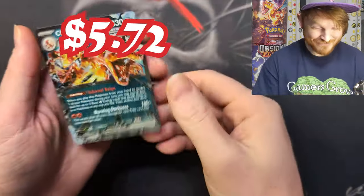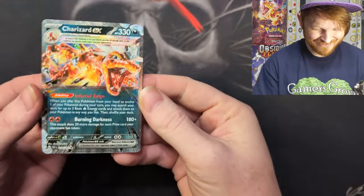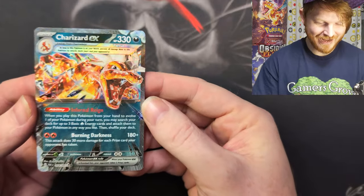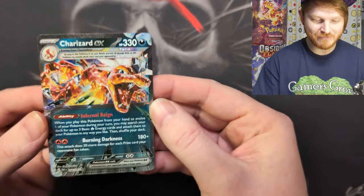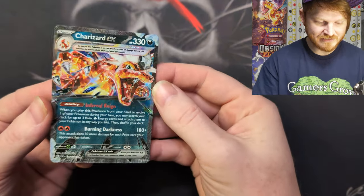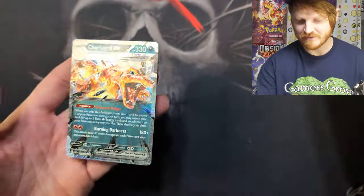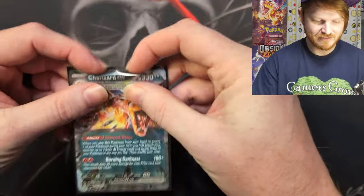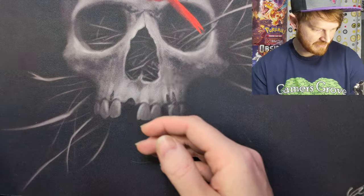Oh, Charizard EX! It's not the special one, but it is the Charizard — that's super cool. This is the deck I play in Standard and I absolutely love Charizard. Not my favorite Pokemon, but definitely my second favorite. This is obviously one of the decks that have been played significantly in Standard for a while — ever since Charizard came out. That's a hit, guys — that's some value right there. Cool art, not the new art, but definitely cool art.